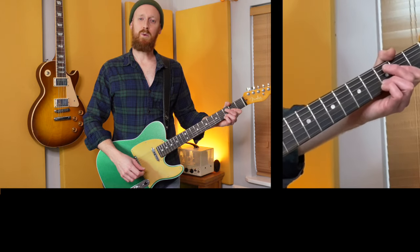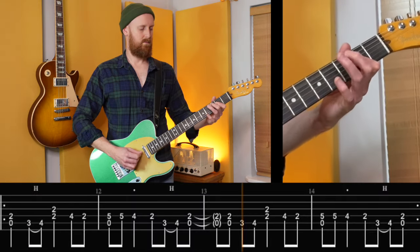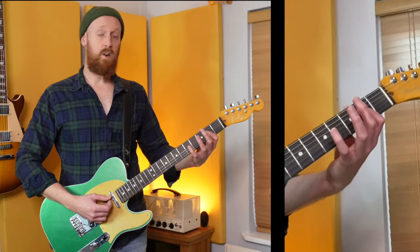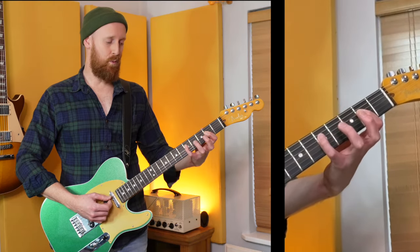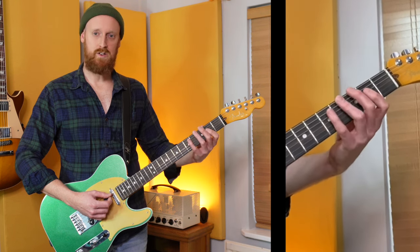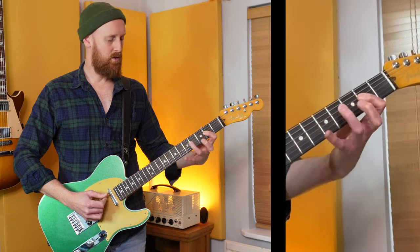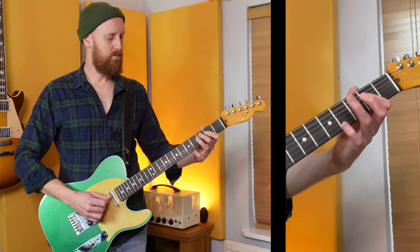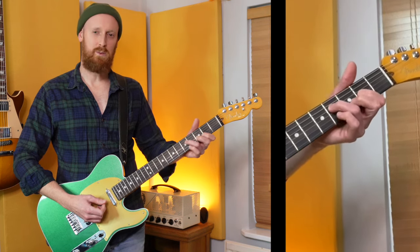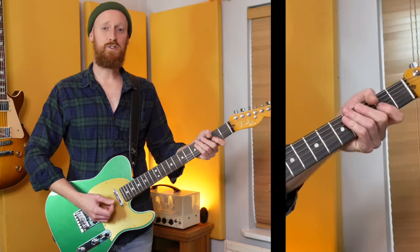Grade five — this is where things start to get a little bit more interesting. For the first time we have a riff which has to have the little finger on the fifth fret because the other fingers are simply too busy to be moving around that much. I tried playing it without my little finger — yeah, it just feels amateur, like you're stretching in a way that you shouldn't be. Use four fingers.